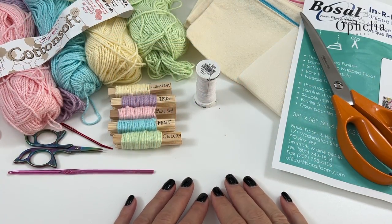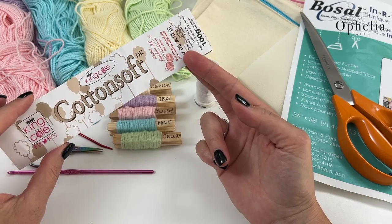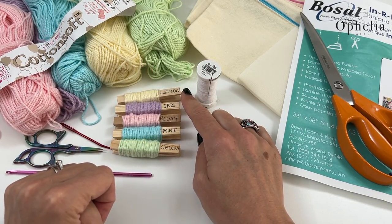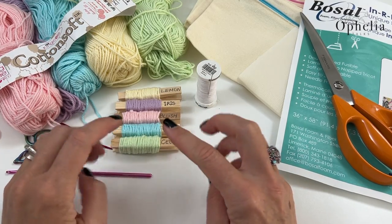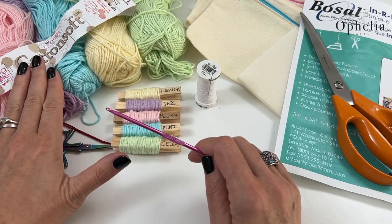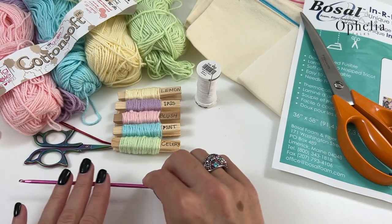What do you need for this project? I am using King Cole Cotton Soft — it's a really lovely 100% cotton, nice to work with. There are some lovely colours: lemon, iris, blush, mint, and celery, and I'm really loving the combinations I can make with those. You will also need a darning needle and scissors. This is a DK yarn so I am using a 3.5mm hook, though it is prescribed for 4mm — use the hook you normally use for DK.